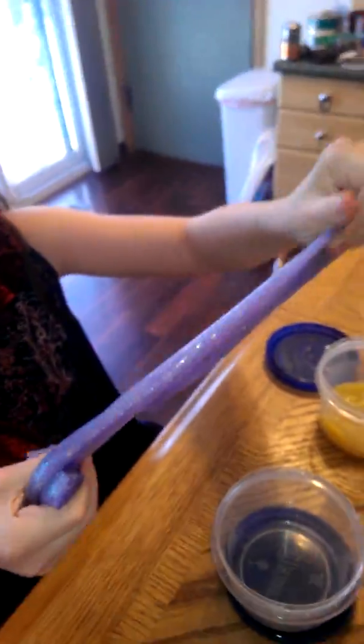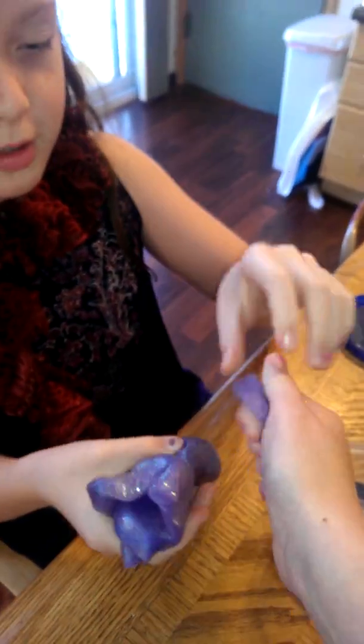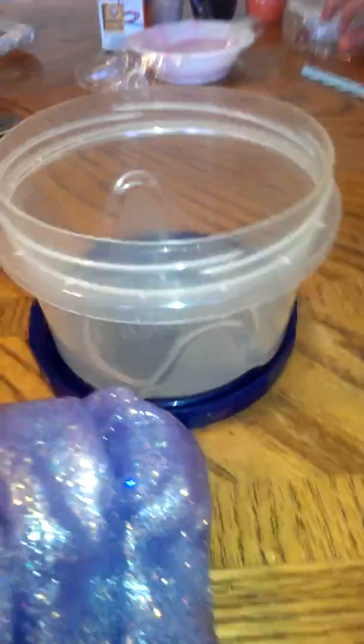Sarah's turn for slime. This is purple, and it's stardust slime. It's stardust slime. Amy, hold the camera. My stardust slime looks like this.